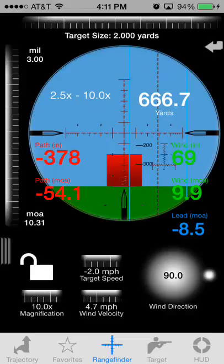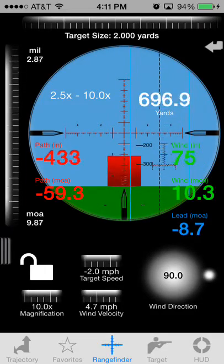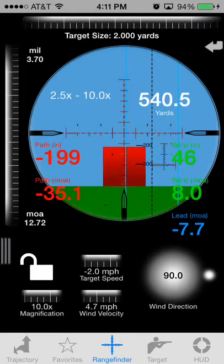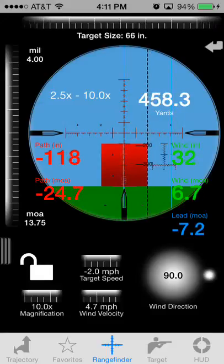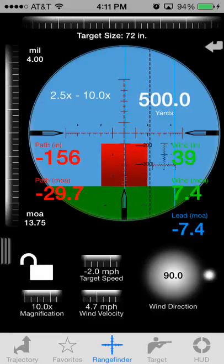Play with the magnification and you can see how the dials change. When you tap the lock button, that'll prevent you from accidentally sliding over to the left settings page. The left slider shows you how big the target appears in your reticle — you can see here we're scrolling up near 4 mils. The top slider actually defines the target's size, such as a 2-yard or 6-foot tall target. Ballistic will use both of those settings to determine your actual distance to the target.